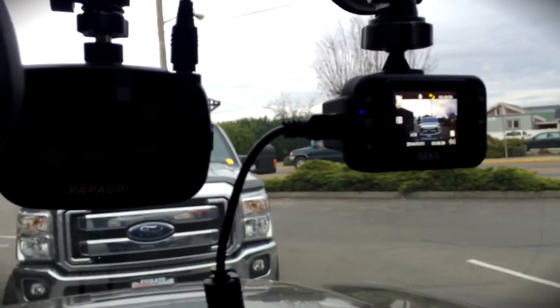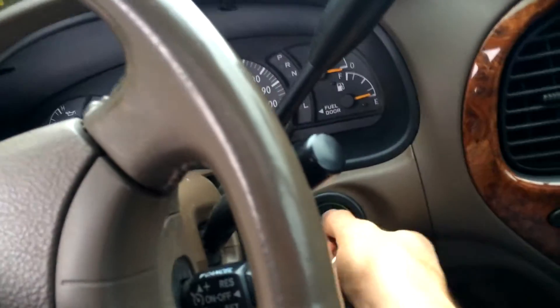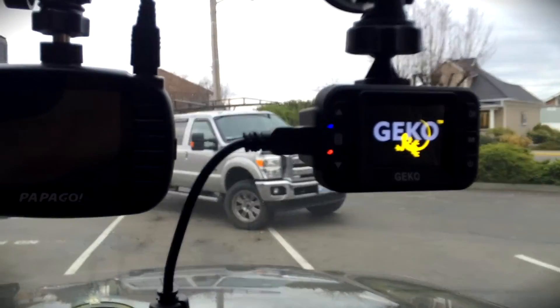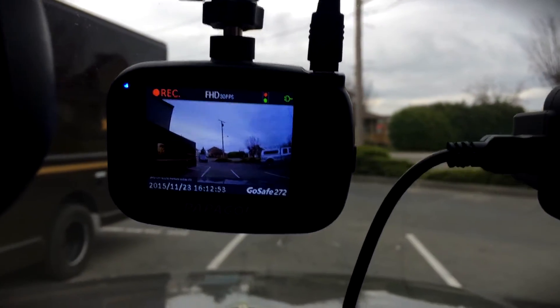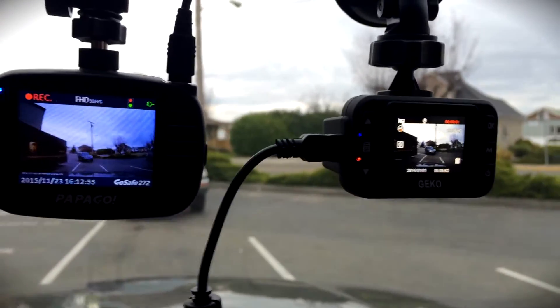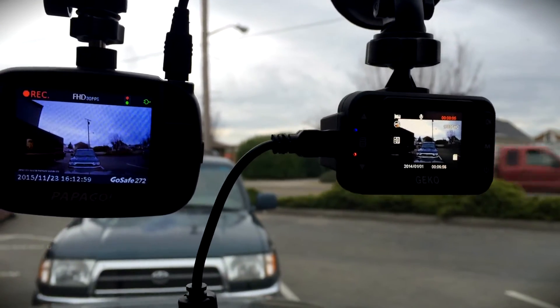Instead, we're going to show you what it looks like when it turns on. We're going to turn this off completely — as you can see, the Papago turned off, and then the Gecko turned off. Three, two, one — turn it on — and the Gecko starts up, as does the Papago. It looks like the Papago barely beat it. We'll just call it a draw for now — it was within seconds.